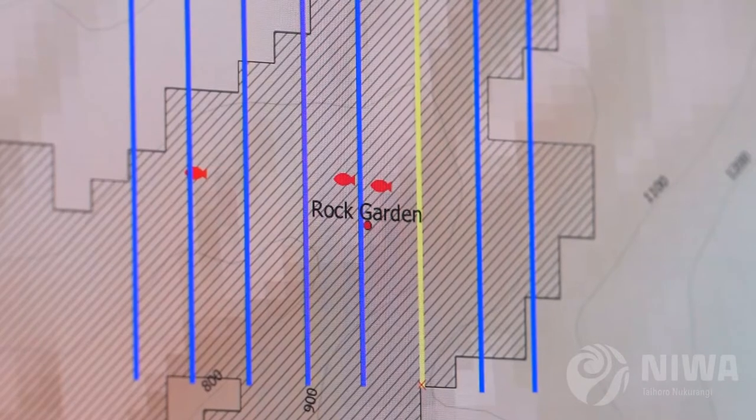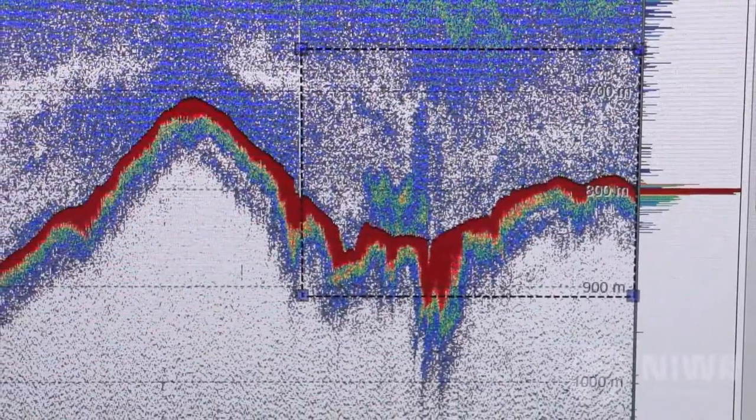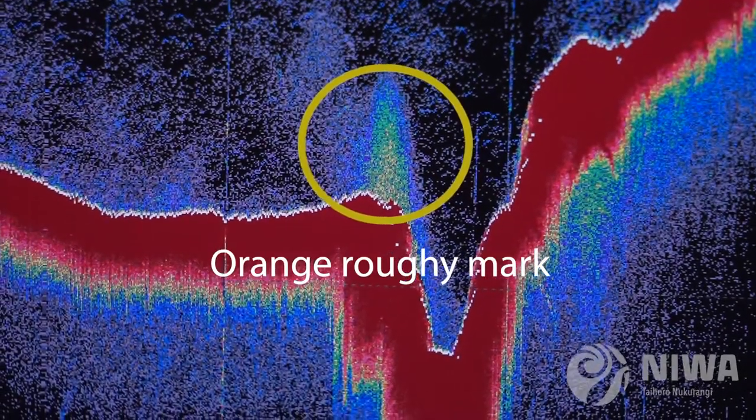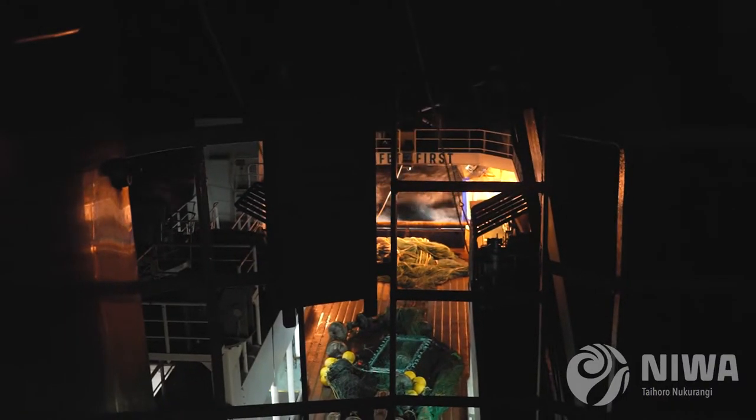Basically, it's a picture of the aggregation at a given time, and we're going to use this picture to estimate the abundance of orange roughy. Those snapshots usually take from 6 to 12 hours, so it's a really long exposure.